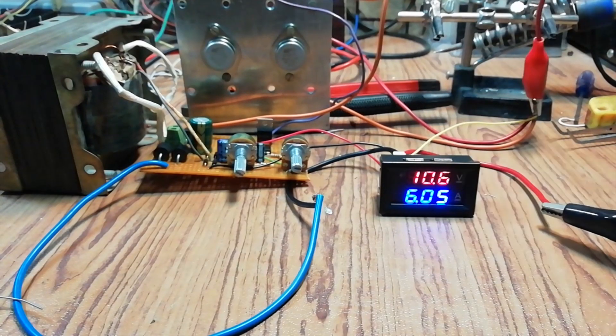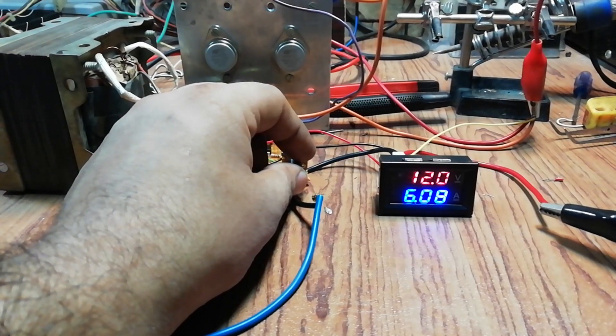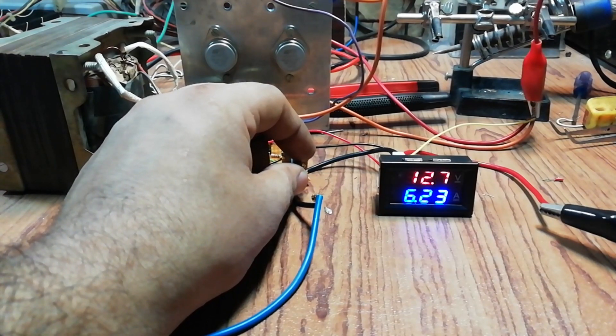Hi friends, in this video I'm gonna make a variable bench power supply. Its output can be set at 0-24V and it can supply up to 6A of current.